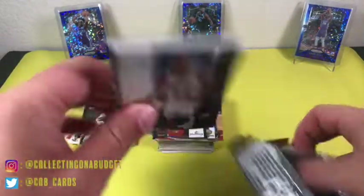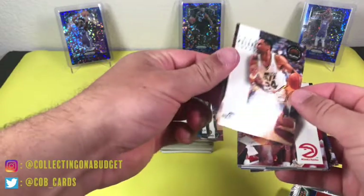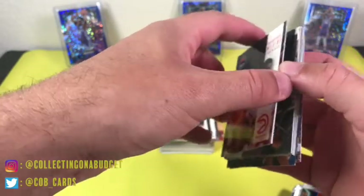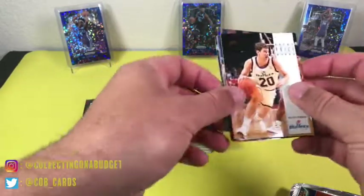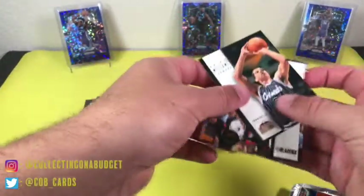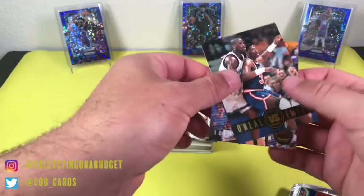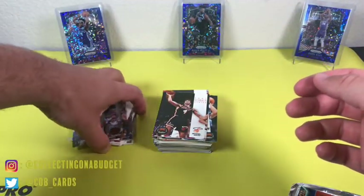These are stuck together pretty badly. Michael Williams, Jeff Malone — there were two Malones on the same Jazz team. Dominique Wilkins. Trying to be gentle with these. Tim Perry, Brent Price, Thunder Dan Majerle, Brian Williams — I think Brian Williams changed his name later in his career. O'Neal and Ewing — that's dope. John Paxson knocking down the shot right there, game winner. That's dope. Cool, solid pack.